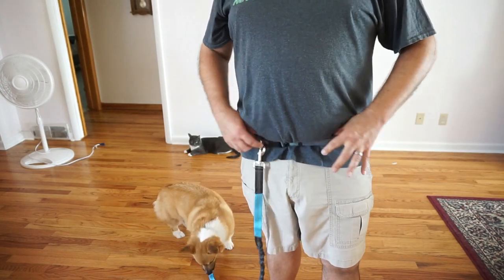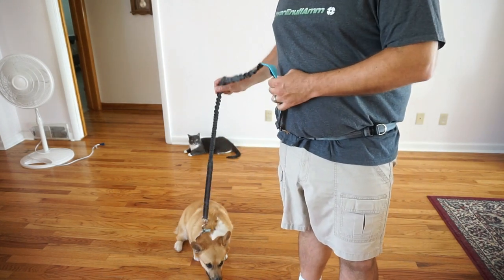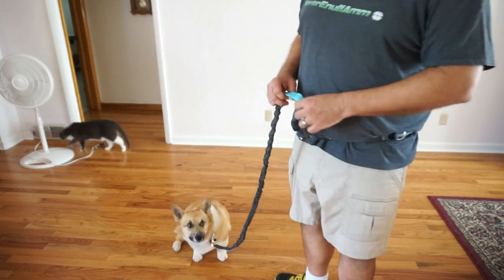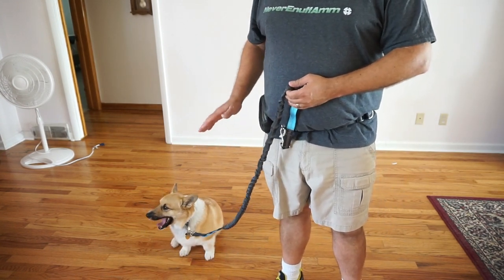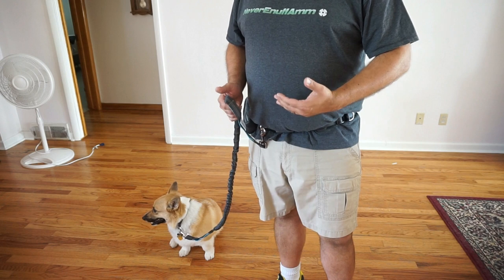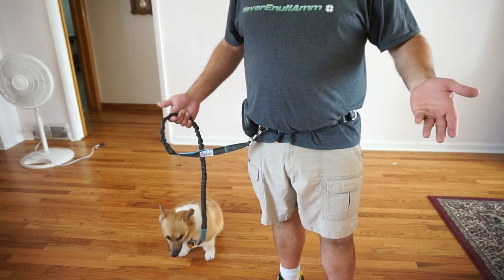Alright guys, please forgive the early 40s dad bod — it's the best I could do on such short notice — but no trouble clipping the belt, no trouble adjusting it, got the harness ready to go. I got Charlie right here, we're going to go test it out outside, just walk around in the backyard a little bit. It clips right on his collar with no issues whatsoever. Got the little fanny pack right here — we got the driver's license, house keys, the concealed carry permit, you know why. And I'm already starting to like having the hands free.